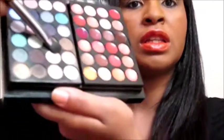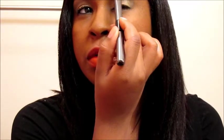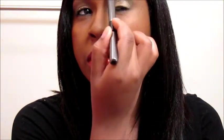Now we're going to go back to our eyes and get a little bit of a highlight color to complement our brow bone area. I'm going to take this vanilla-ish color right here — just a little. I'm going to sweep it up to the top and bring it down.